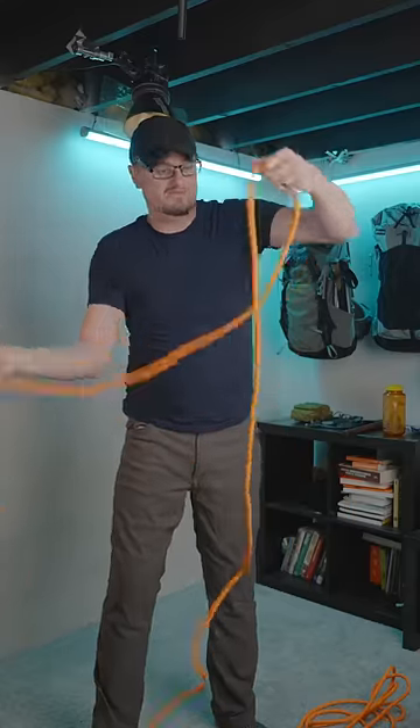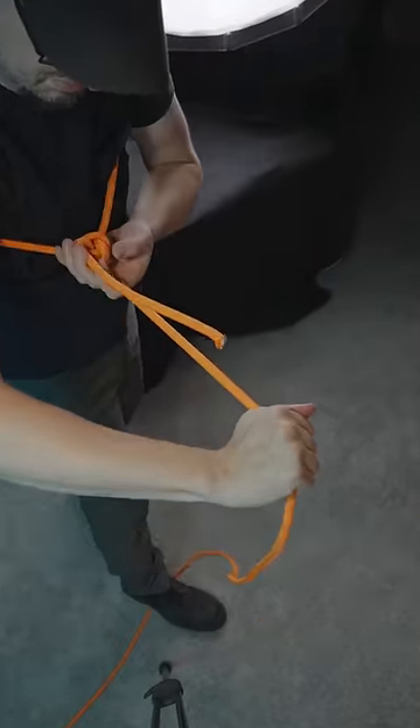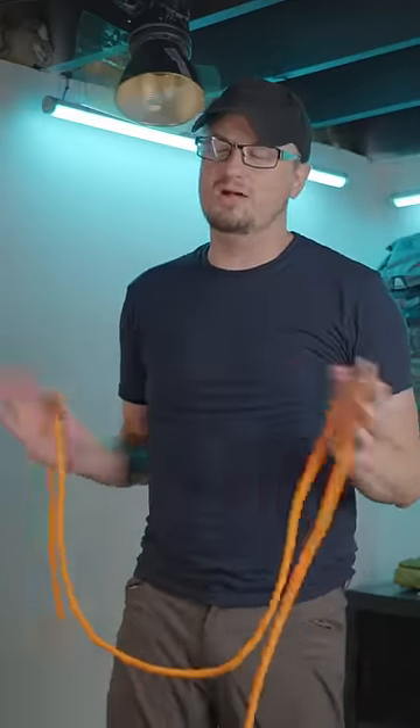Here's how to tie a rescue knot in one second. This knot is called the perfection loop. It's sort of like a bowline knot, but not quite. This knot is faster than the bowline to tie, and it accomplishes the same thing — although some rope nerds will undoubtedly disagree.